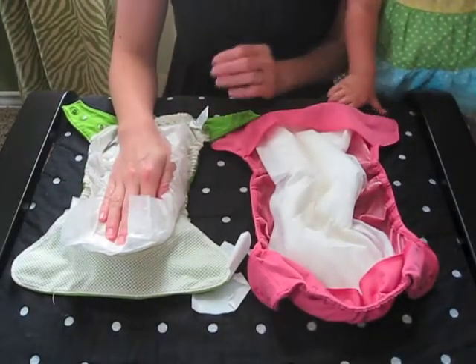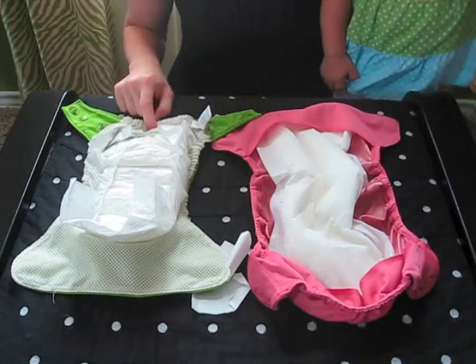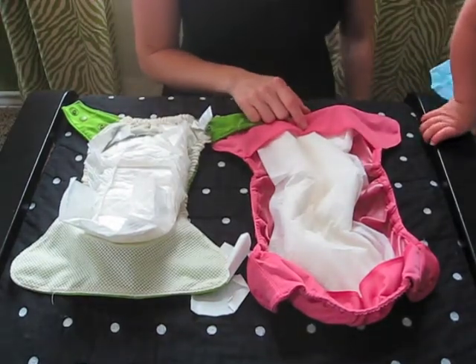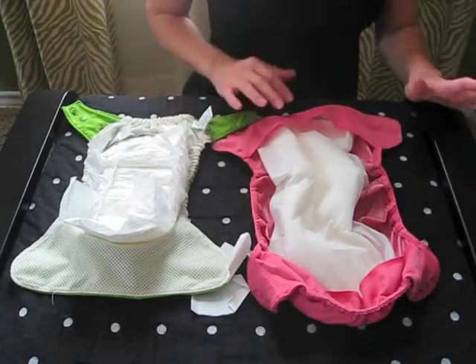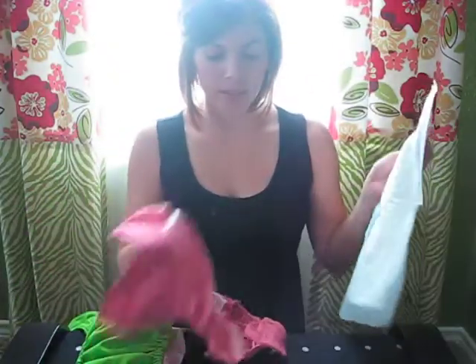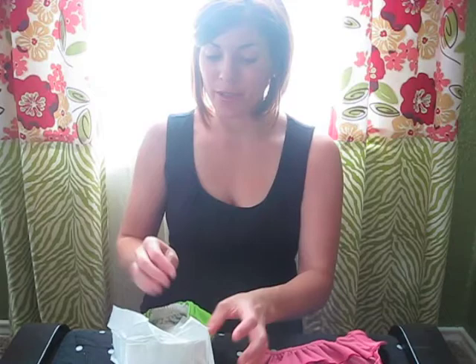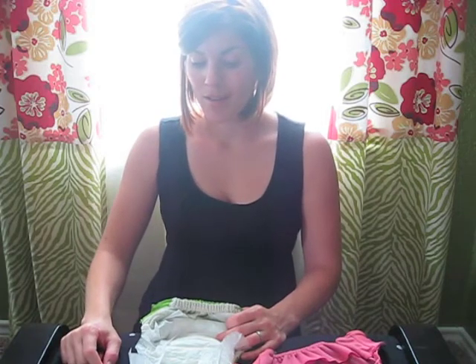I would much prefer using the Grovia. You can also use the Grovia shell more frequently because you don't have to wash it as often — the Flip shell ends up getting soiled a lot more often. I would definitely recommend the Grovia over the Flip for a number of reasons: one being fit, two being the kind of insert that goes in them, and three being that you can use the Grovia many more times before washing versus the Flip shell. There is more information in the blog post that goes along with this video, so check the link underneath.